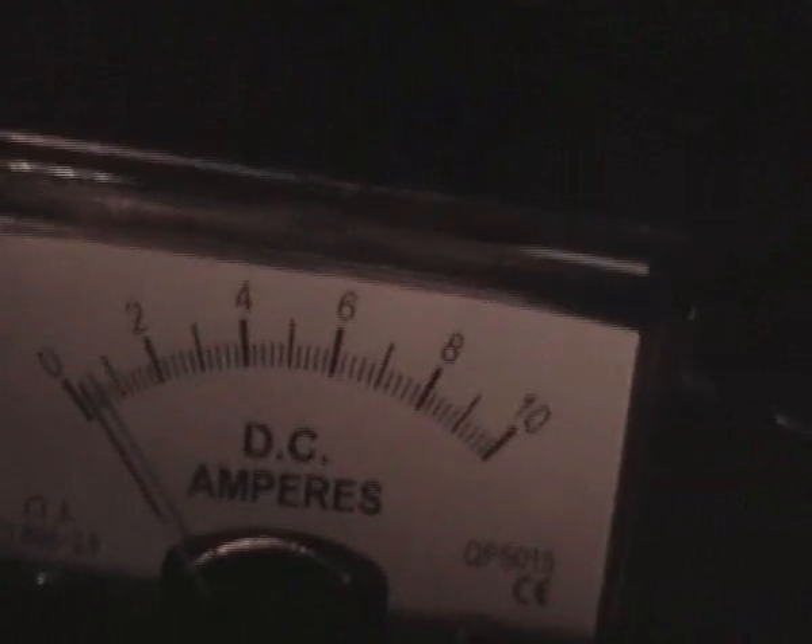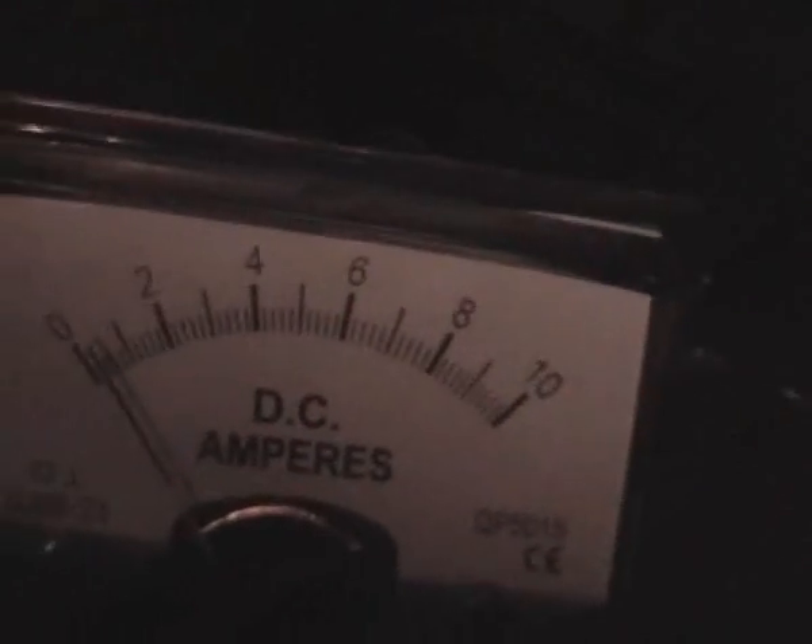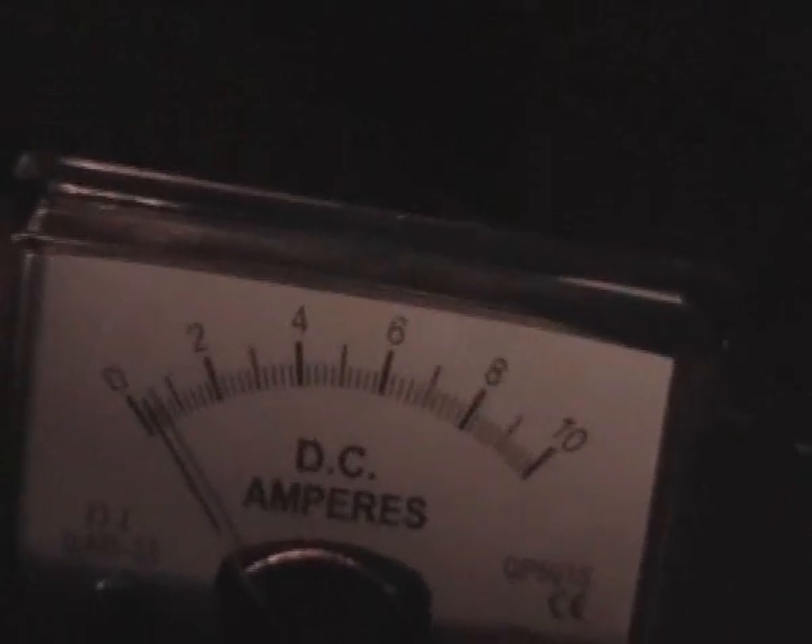Definitely transmitting heaps of power. I was going to show you the amp draw, and there's some talk about the amp draw there. Let's see if I can get in there real close — it's a bit hard to read, but it looks like it's about 200 milliamps there.